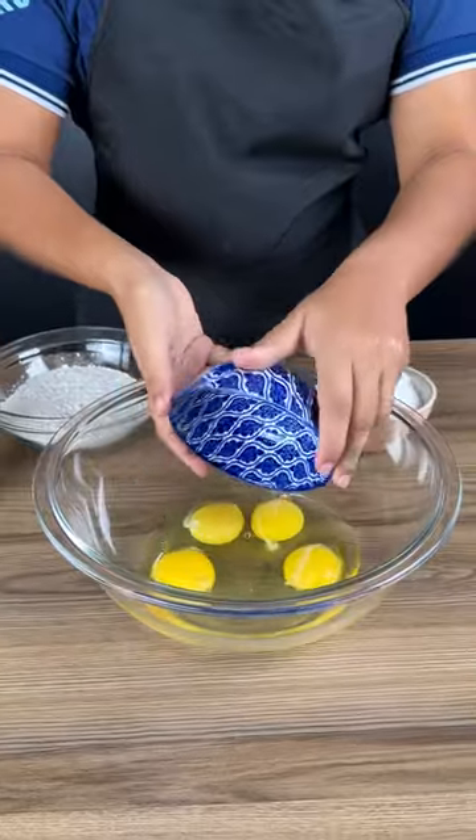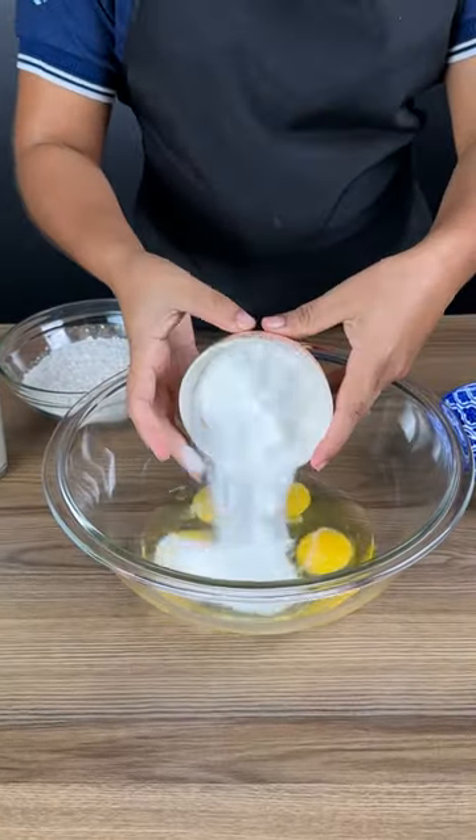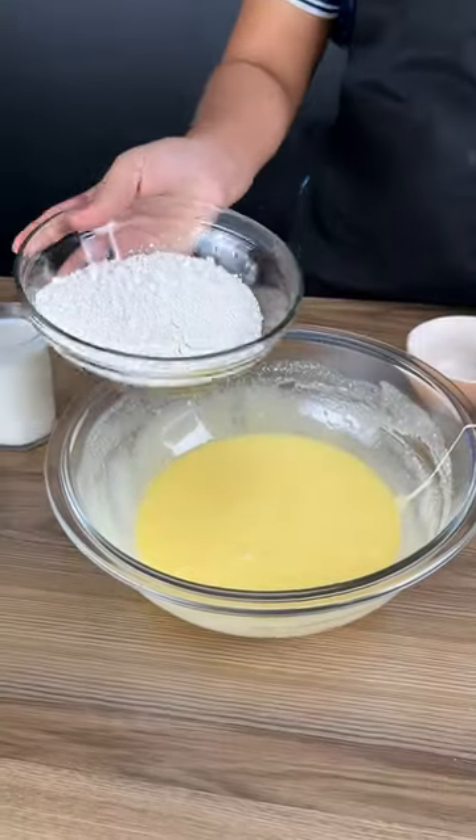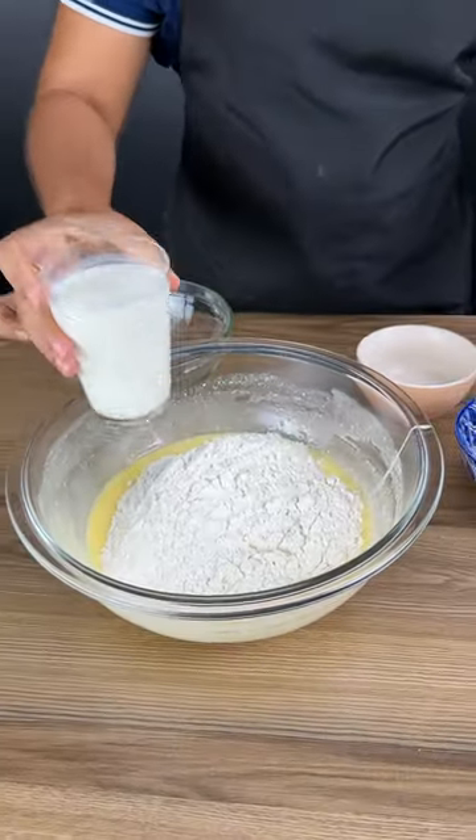I've got four eggs, a cup of sugar, some margarine here that I'm putting in, and then we're going to make sure this is mixed with two cups of flour just like this and a cup of milk.